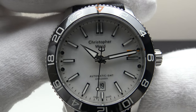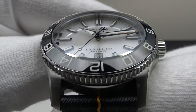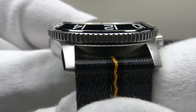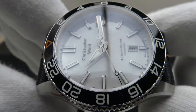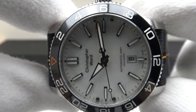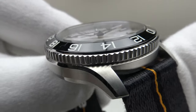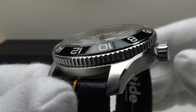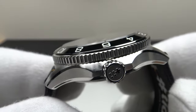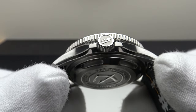Good afternoon. Today I'm going to be reviewing the Christopher Ward C60 Anthropocene GMT. This watch is available on pre-order until mid-September on ChristopherWard.com in three versions. On the stainless steel bracelet it is €1,370. On the Tide strap you're looking at here it is €1,250, and also on the hybrid rubber strap it is €1,250 respectively.